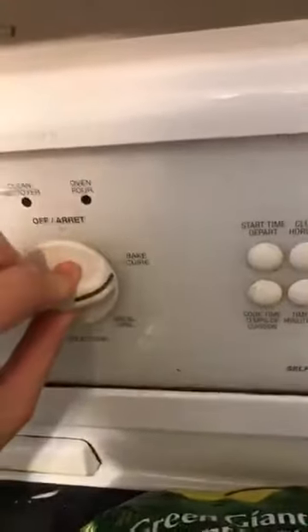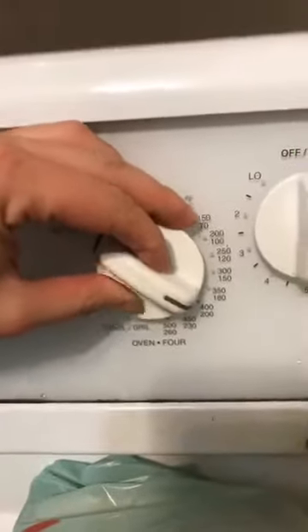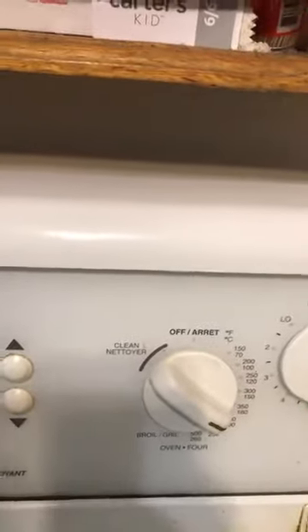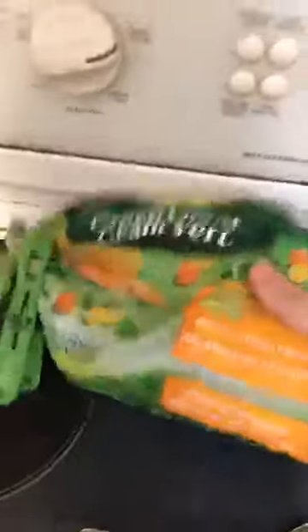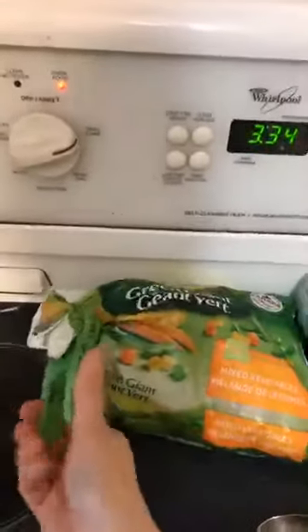Turn your oven on and preheat it to 400°F first of all. Then get a dish — I'm not using anything fancy, this thing is ancient and well used and loved. Just get a dish, then take mixed veggies. I'm just using a bag that was open and we didn't finish — it was in the freezer. Take your frozen mixed veggies just like that; you don't have to thaw them or anything.